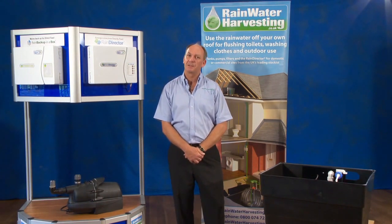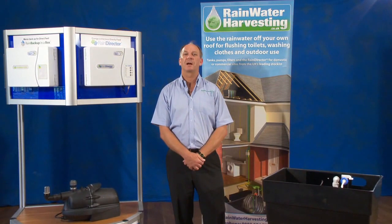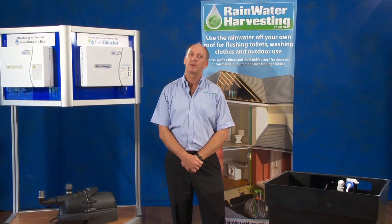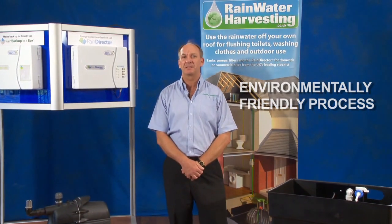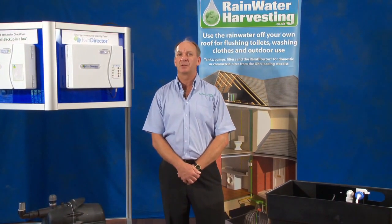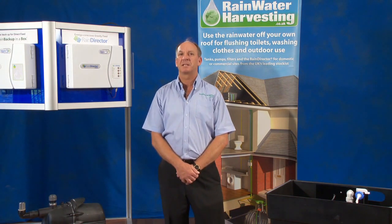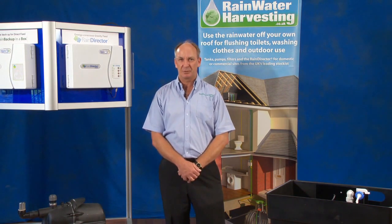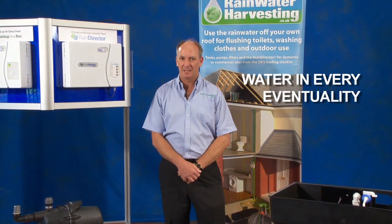Hi, I'm Ian from Rainwater Harvesting Limited, the UK-based leading manufacturer and supplier of rainwater harvesting equipment. As rainwater harvesting is an environmentally friendly process, and in the past the industry has been criticised for using too much electricity, we've designed a management system that not only reduces electricity to one pence per person per day to operate, but also a system that provides water in every eventuality.